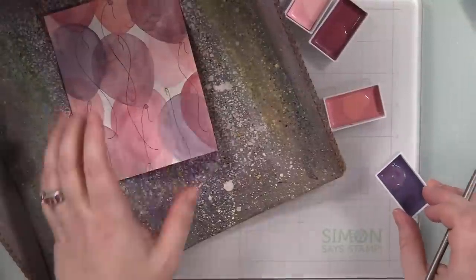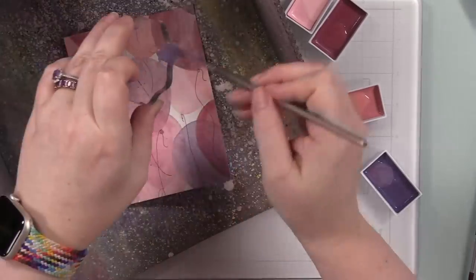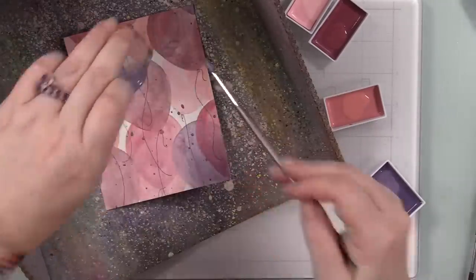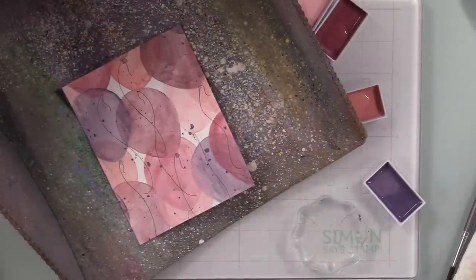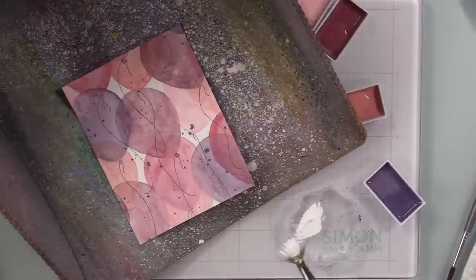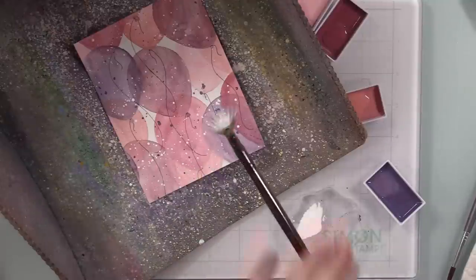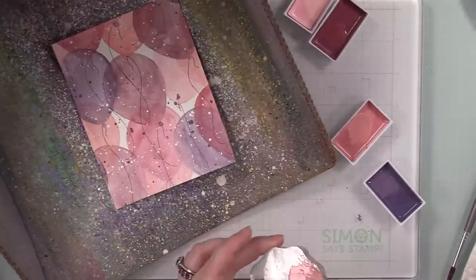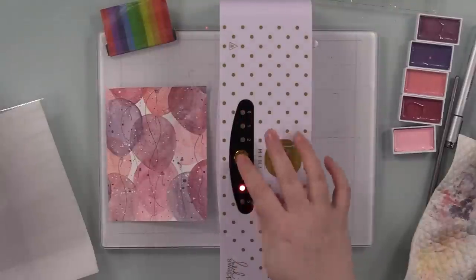Once I finished tracing all the little balloon strings with that Copic Multi-liner, I pulled out my splat box and used a couple of the Gansai Tambi watercolors — specifically a purple one I love. I put some on my acrylic block and at first I was splattering with a paintbrush, but I really don't like that anymore — fan brush all the way, so much better results. I let that dry, then grabbed my fan brush and my Amsterdam Titanium White acrylic ink to splatter white, then splattered with another Gansai Tambi color as well.